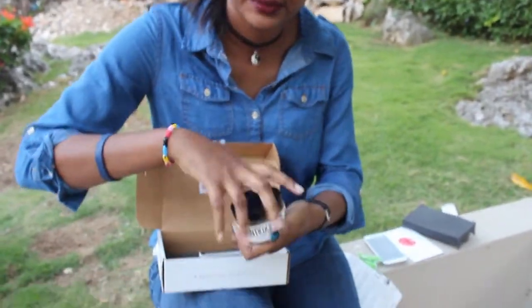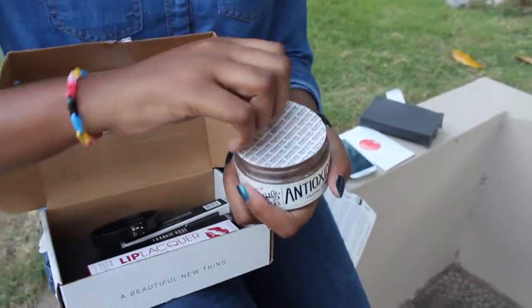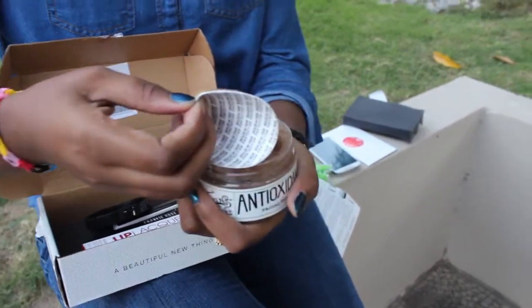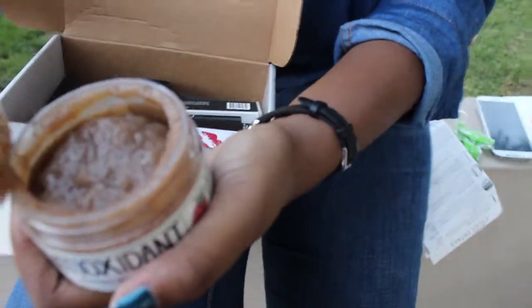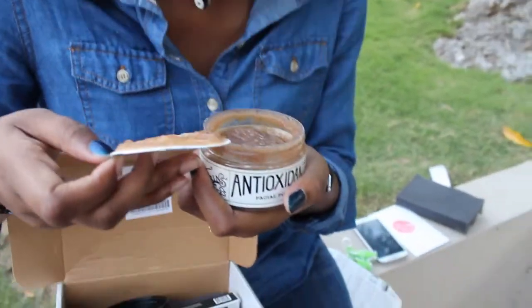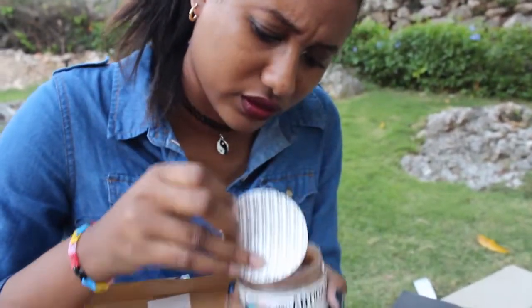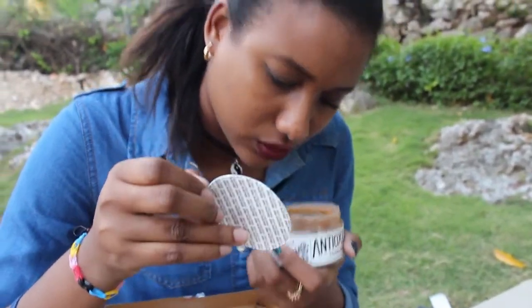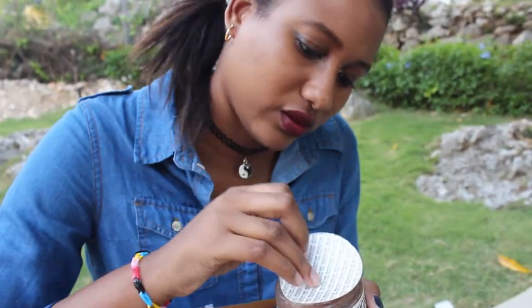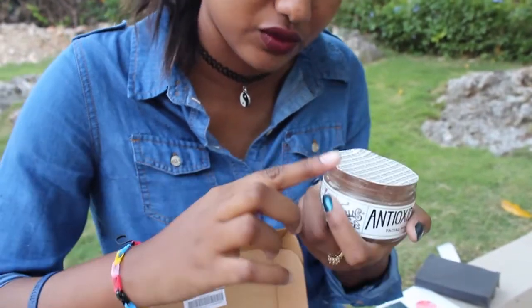Let's open this up and see how it looks. That really does smell very healthy — oh my god, it smells really healthy.